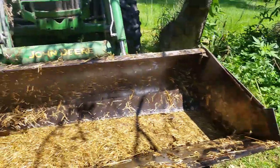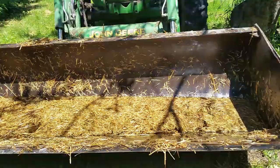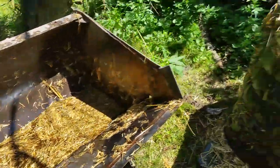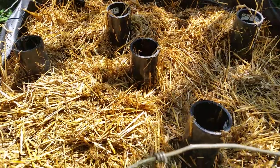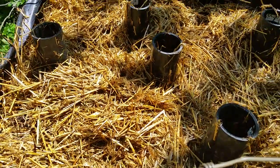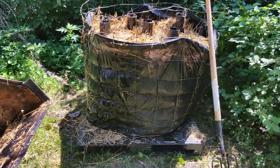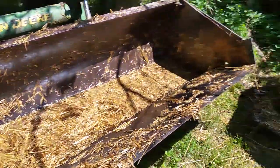I just loaded up a loader bucket of straw and ran some water in it here. Then I just forked it in here. I probably do not have this straw as wet as I should — you're supposed to regularly irrigate it to keep the whole pile moist. But this is just an experiment. I had a little bit of free time today and I thought I'd just throw something together and see how it turns out.